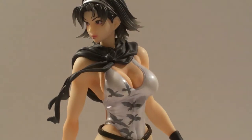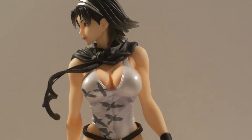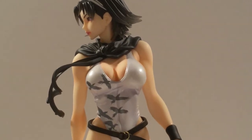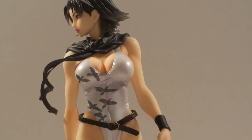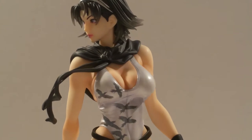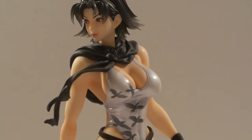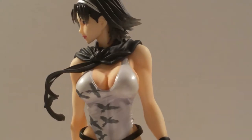You've got to give credit to Kotobukiya for putting a good amount of detail into this statue - it's just amazing. You can see the individual lines of her bathing suit from the center going down to her belly button, as well as from the side of her waist. You can see the wrinkles there as well - nicely detailed throughout the bathing suit.